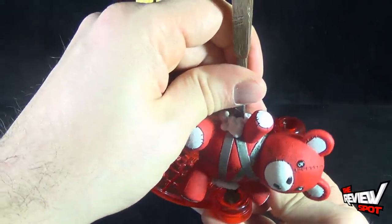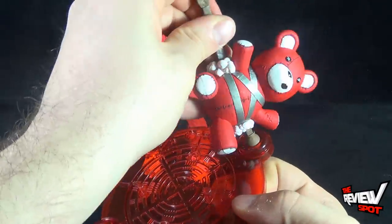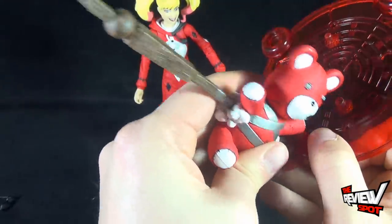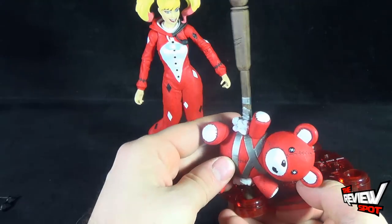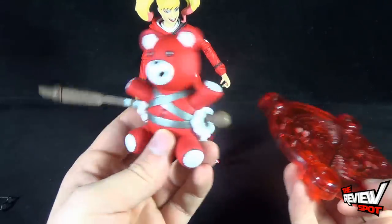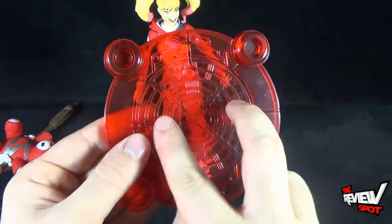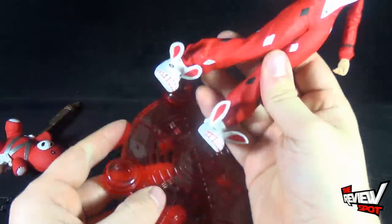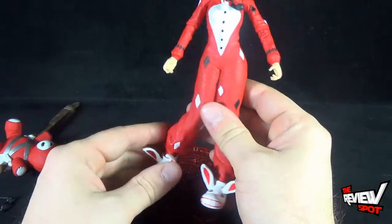You can take the one bedpost piece and put it into the stand — not to permanently affix it, it just stays in there — but it allows for a point where you can have the bear standing and Harley can hold it, helping to prop the bear up. The stand comes with two peg holes, and on the undersides of her feet she has two pegs. So you can just have her standing on the display stand with the bear mallet in front of her.